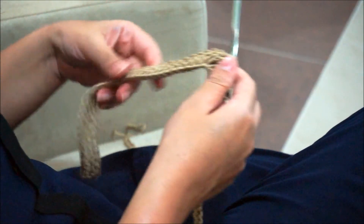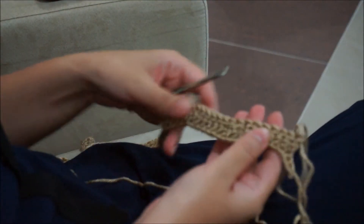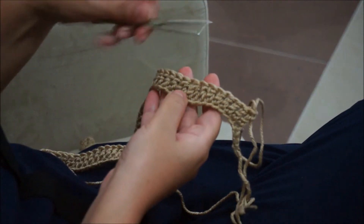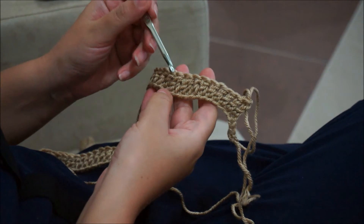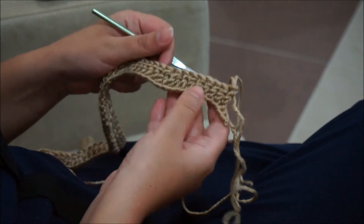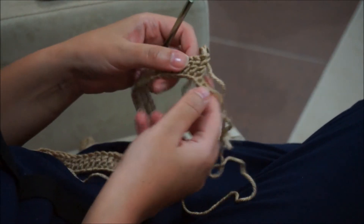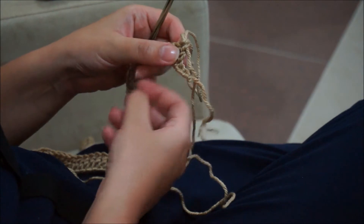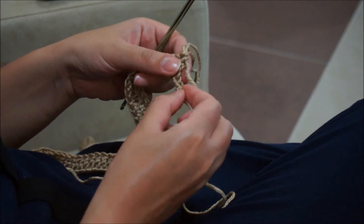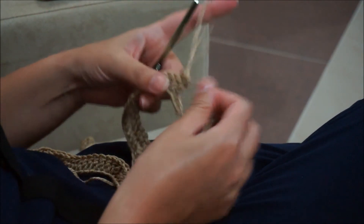Continue the same until the end of the row. I'm finished with the first row. At the end you do the two double crochet together twice, and then as the pattern says, two double crochet, then seven stitches. I think I made a mistake and did more than 148, but it's okay for the demonstration. Now we'll go to the next row and chain three.